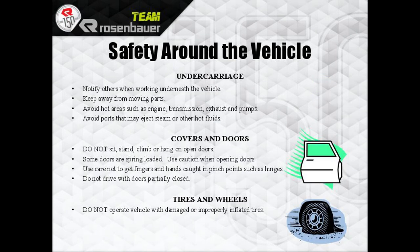Safety around the vehicle: notify others when working underneath it, keep away from moving parts, avoid hot areas such as transmissions, exhausts, and pumps, and avoid ports that may eject steam. Do not stand, sit, or climb on open doors — some are spring-loaded and will shoot back at you. Use care not to get fingers caught in hinge points. Don't drive with the doors partially closed, and do not operate the vehicle with damaged or improperly inflated tires.